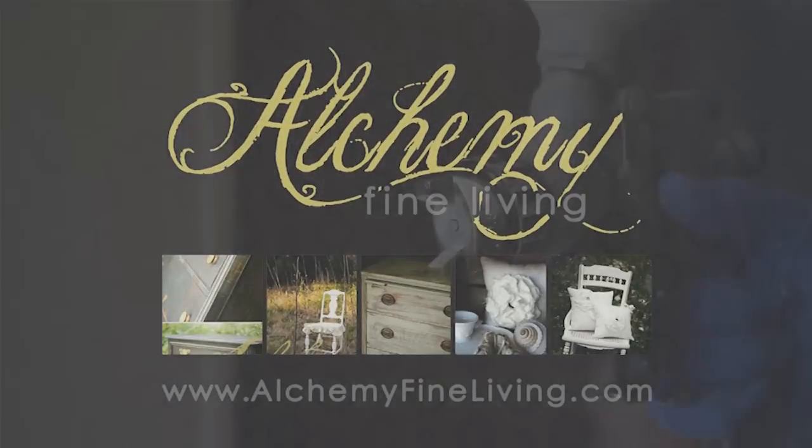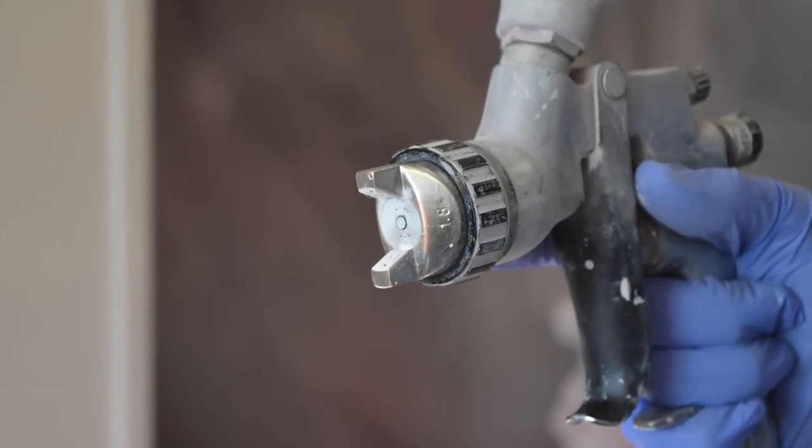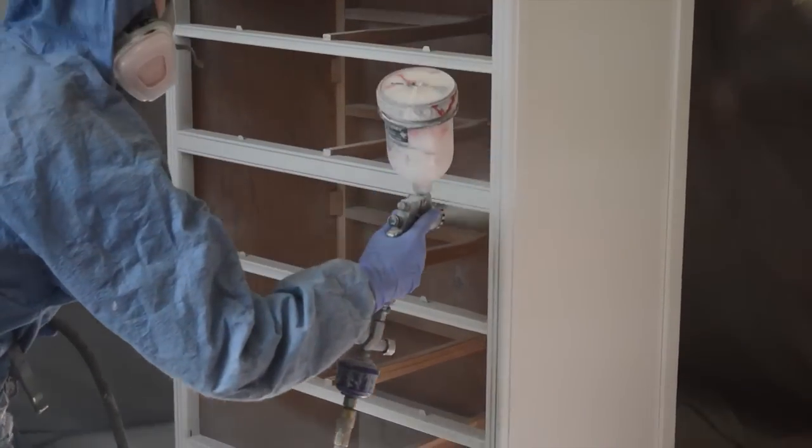In this quick video I will demonstrate how to paint furniture with a spray gun. I am using a Husky HVLP gravity feed spray gun.